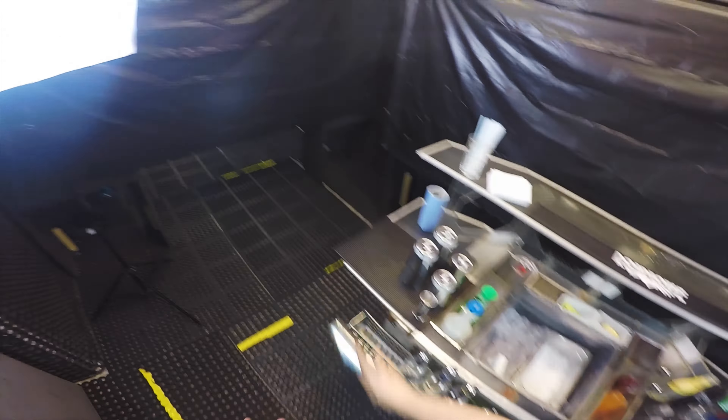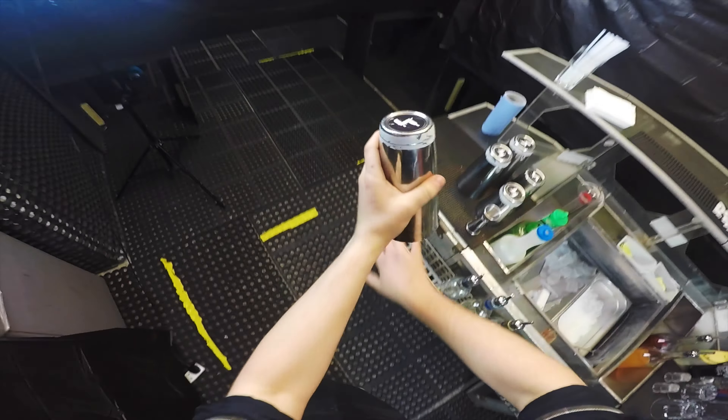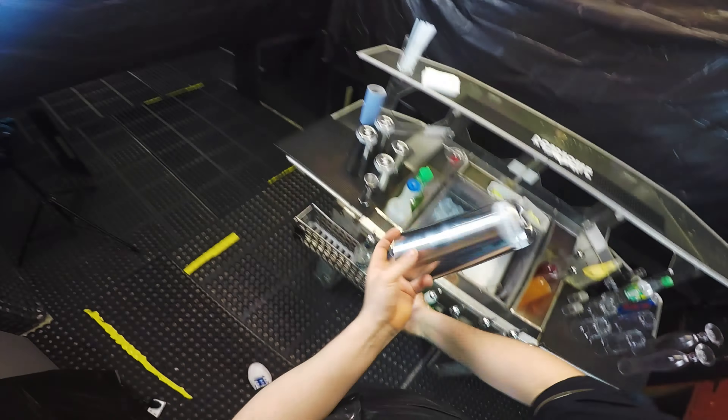One more time — there you go. So you have to master this move first. If you're scared for your hands that you're gonna cut yourself, just try this move, and then try to place your hand there. It might be a little bit frustrating because you always want to go for it — but give it one extra spin.